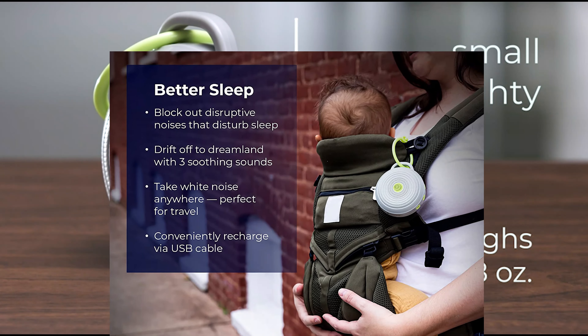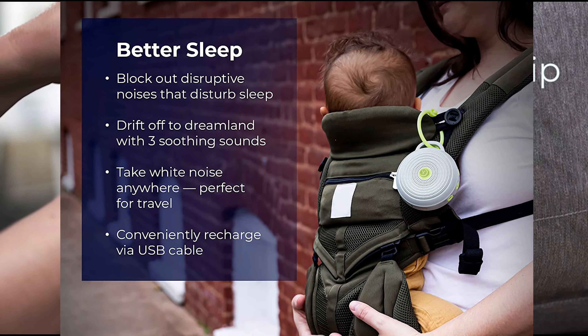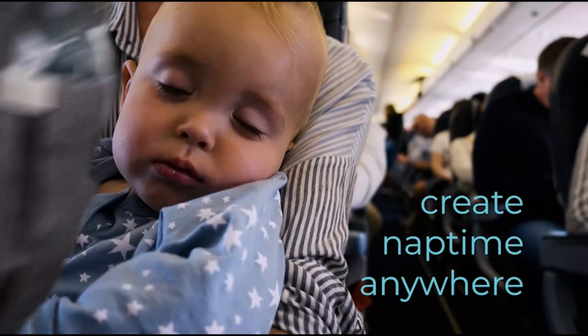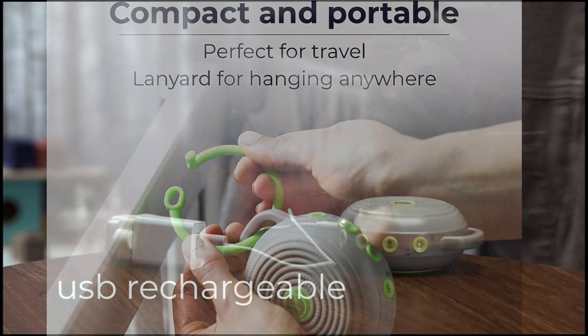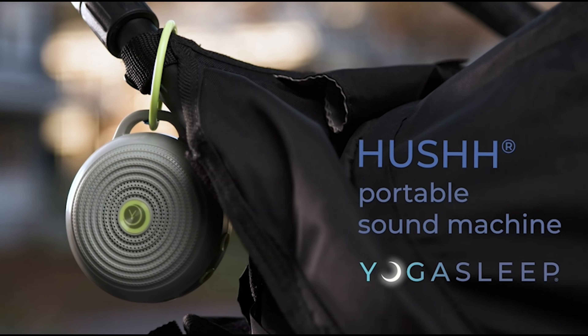Whether you're a baby, an office worker, or a meditator, the YogaSleep Hush is perfect for you. With its compact size, the YogaSleep Hush is easy to pack in your suitcase or bag, making it the perfect travel companion.